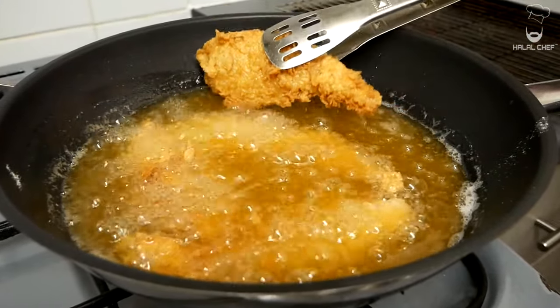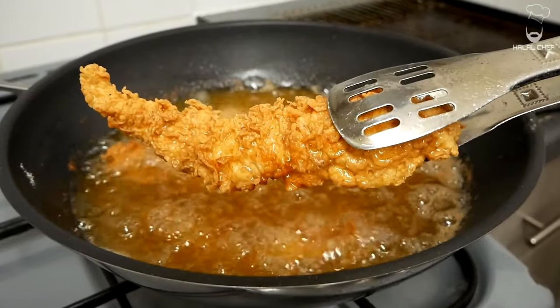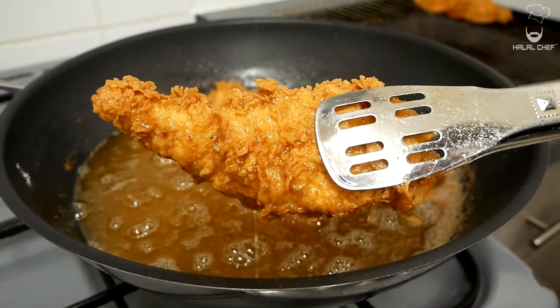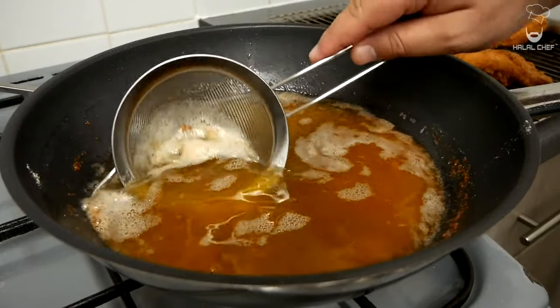Oh, the smell of the chicken is so good! Shake off the excess oil and remove them onto a rack. It's best to clean the oil before frying the next batch.